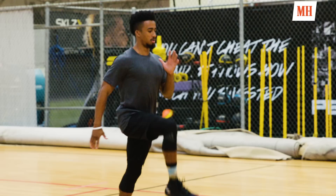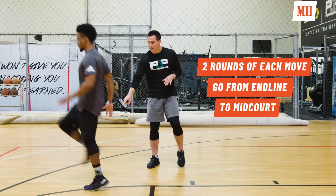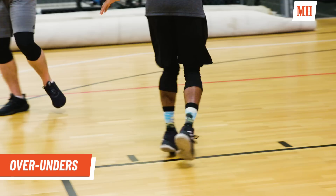Our first one — Cam is going to go into a skip. High with the knees, pointing the toe up towards the head, slamming the ball of the foot into the floor, and that heel is not going to touch the ground.